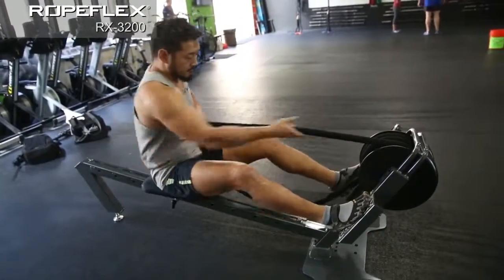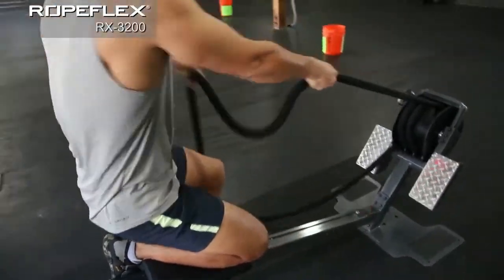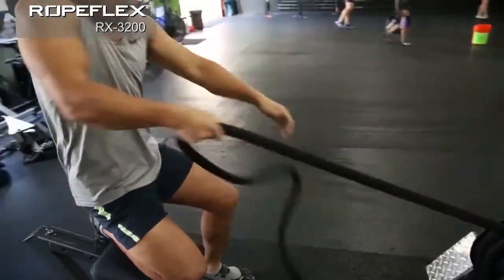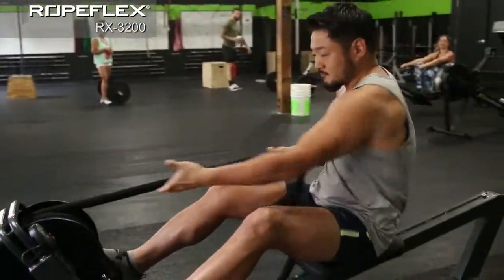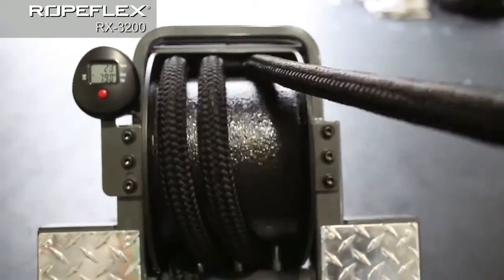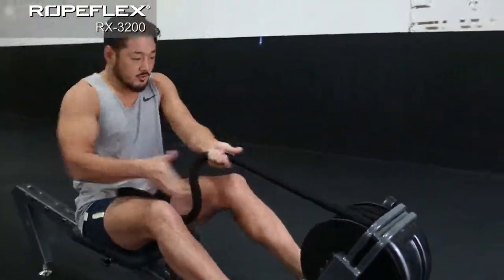Continuously adjusting progressive resistance delivers an unparalleled isokinetic and aerobic exercise for arms, legs, and core. Our machines are bi-directional and have zero inertia, allowing the user to instantly reverse direction of the pull at any time.